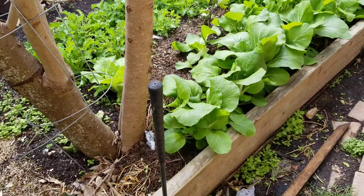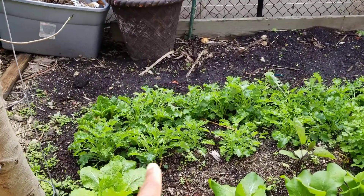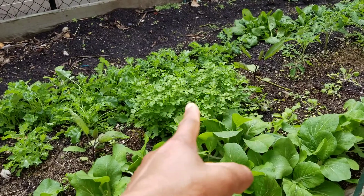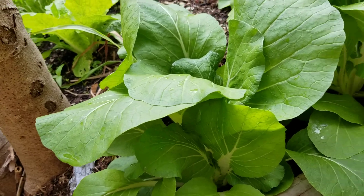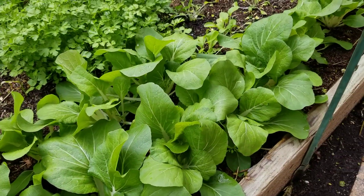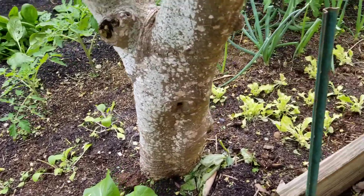This is bok choy doing really awesome, and kale, and some kind of herb. But look at this bok choy right here guys — I'm gonna take some later. I'm off today so I'll be harvesting. Tomatoes are up and going.